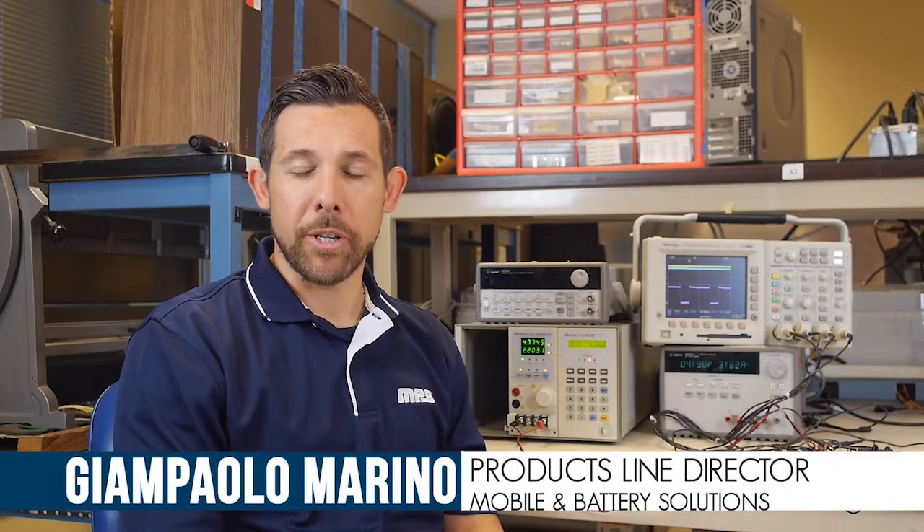Welcome to this new MPS video tutorial. My name is Gianpaolo Marino, product line director of MPS battery management and mobile application. Today we'll be discussing the MP2636, a highly integrated switch mode battery charger with system boost to address power bank applications.